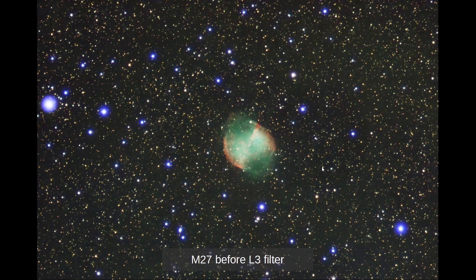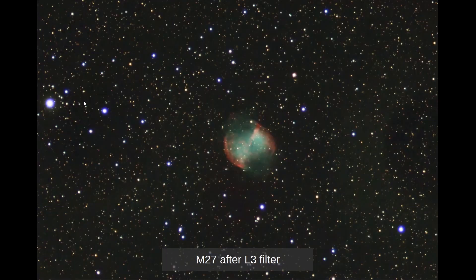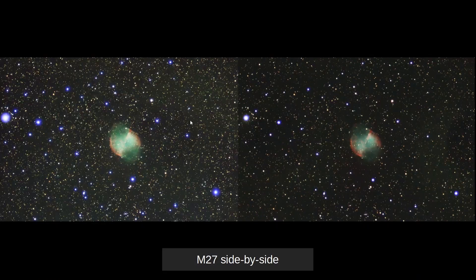Looking at a different picture here — M27 — we see that there's a lot of star bloat again, very similar to M39. After the filter, the star bloat is much reduced. Side by side, we can see the effect this has on the picture. Note that these were different shooting nights and I didn't process the pictures exactly the same way, so the right picture is slightly darker. But overall, if we look at the stars themselves, we can see the difference.